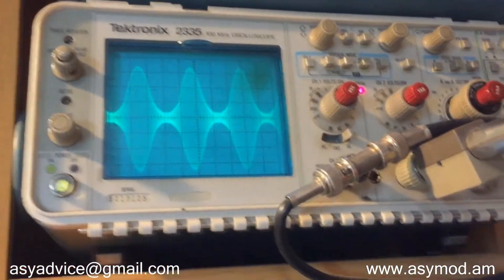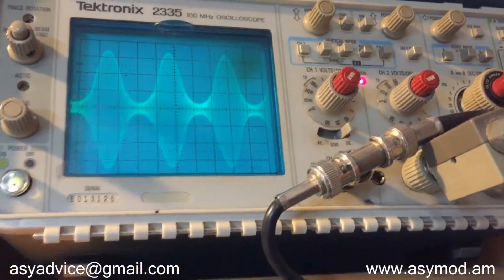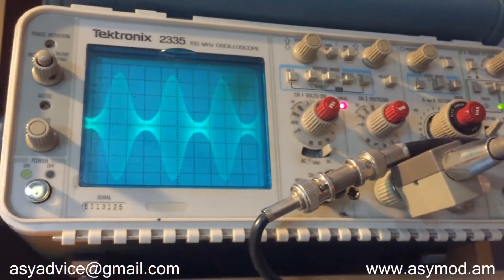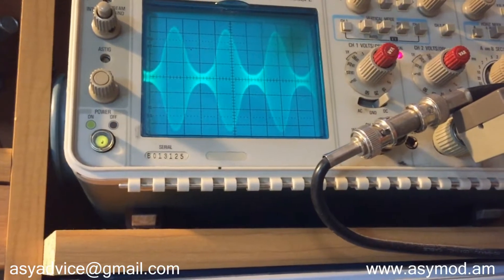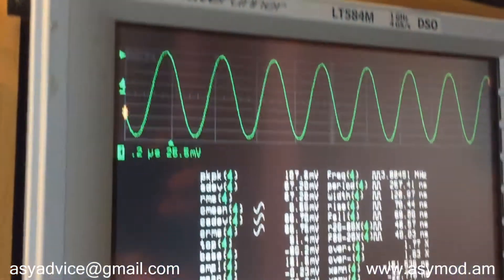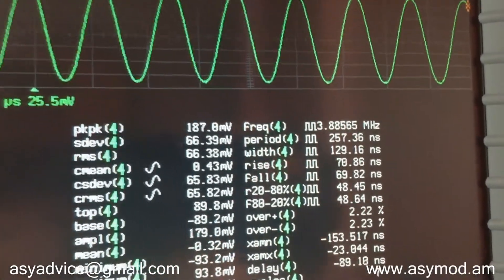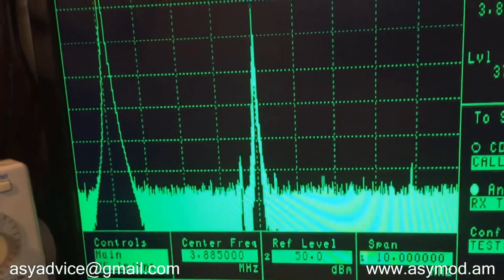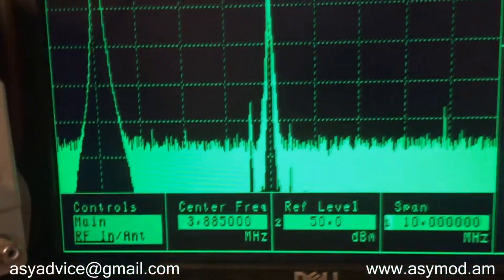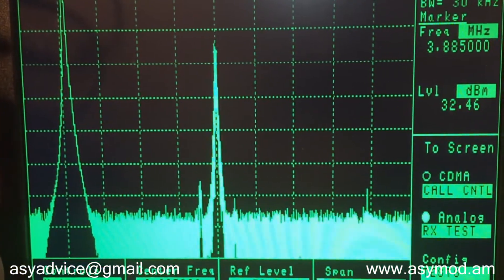There's your modulation envelope. That's about 250% modulation right there on your positive peaks, and just about 90-92% on your negatives. There's your modulated RF carrier. Your frequency at 3.885 — that's your spectrum analyzer. Fundamental frequency 3885. No harmonics. No splatter. Perfect signal.